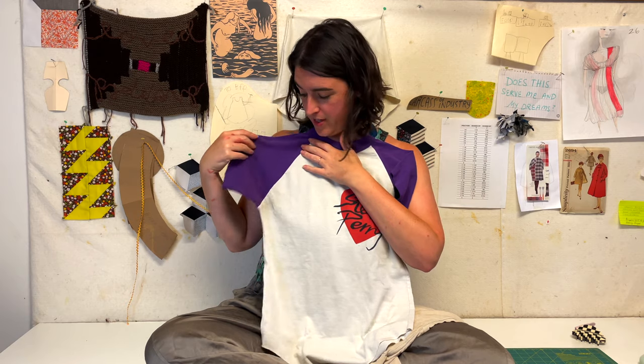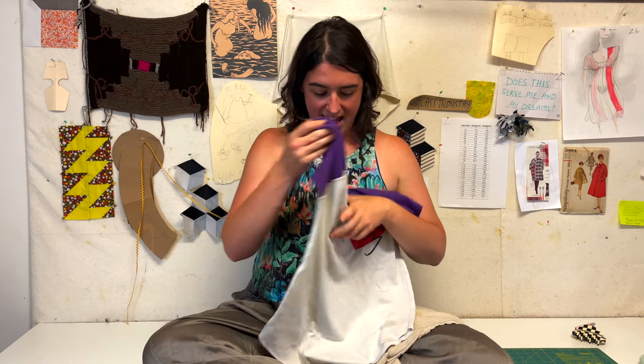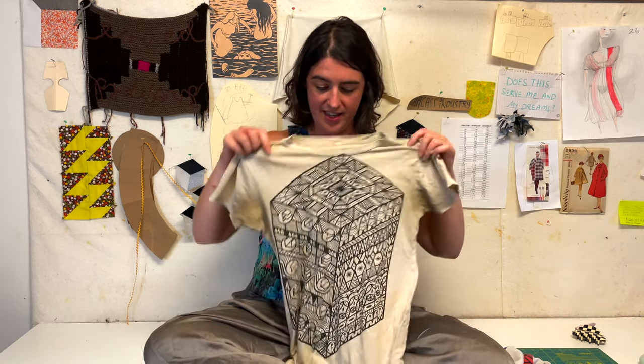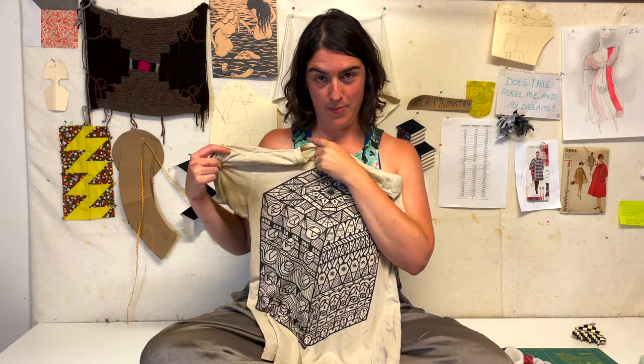We all know baseball tees, and they're a little bit different in the fact that they have an angled seam, giving the sleeve a slightly different look. This is also called a raglan sleeve. I thought if I took my original shirt, cut the sleeve, and sewed a new baseball sleeve, I could get rid of this unsightly part and reclaim this garment so I can continue wearing it. Let me show you how I'm going to do it.